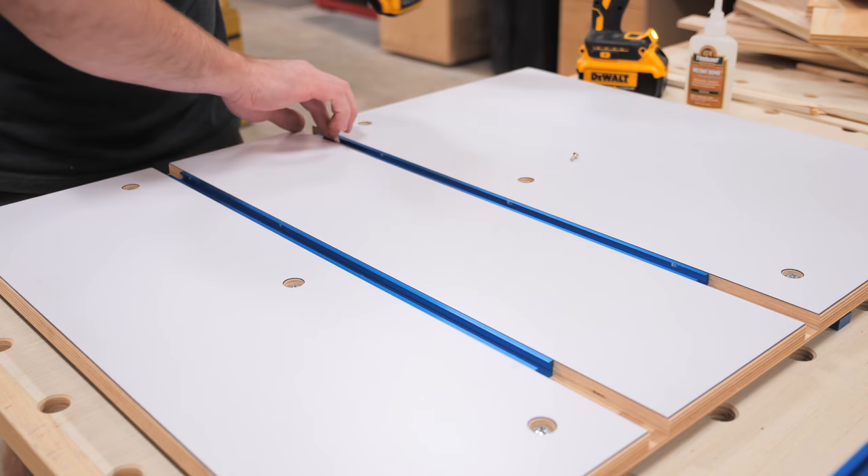Last but not least I added some paste wax to both my table saw and the bottom of the sled, and let me tell you this thing slides like butter now. With that I could call this crosscut sled complete.